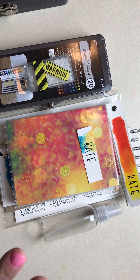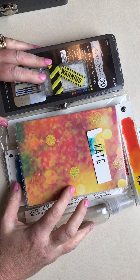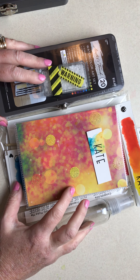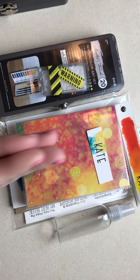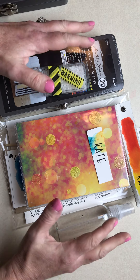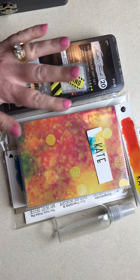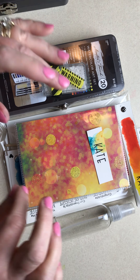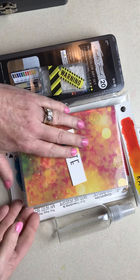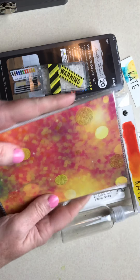Hey guys, I'm Michelle and I just want to take a minute and show you what's going to come in your box of supplies for our Zoom class. I'm so excited! When you open your box, open it carefully because there's a lot of little things. I'll have you check off and make sure you've got everything in there.